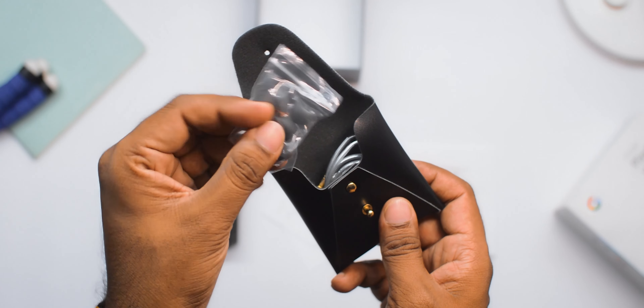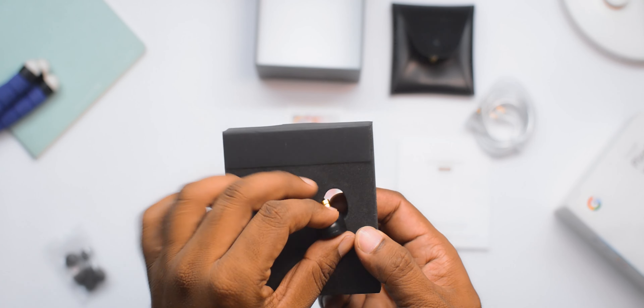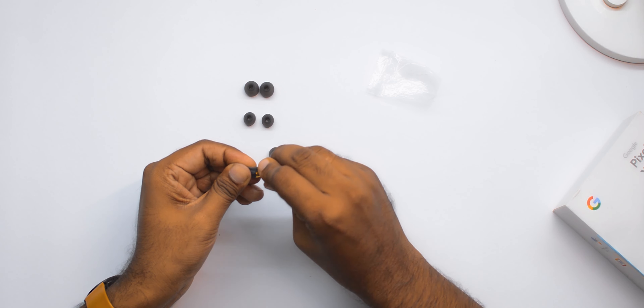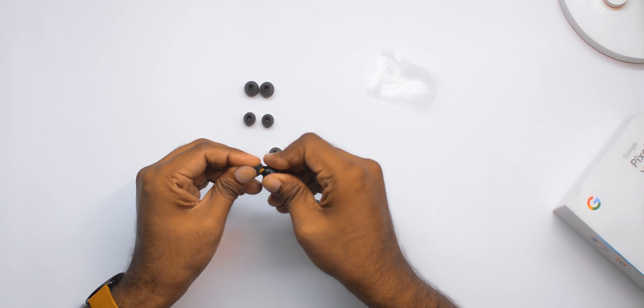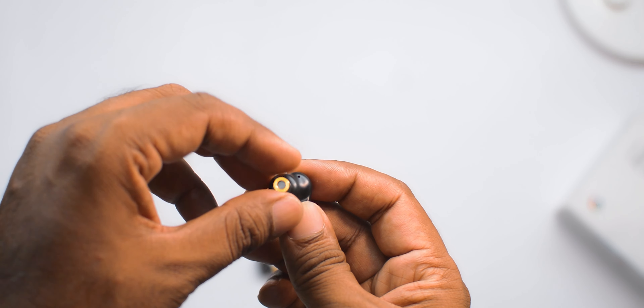It also comes with a few extra pairs of ear tips in small, medium, and large, as well as a really good quality cable. Notably, this is the first IEM I've come across that doesn't come with a pre-installed silicone ear tip — you have to install it yourself. In my case, I'll go with the medium size. Also, the front nozzle on these IEMs is removable so you can clean the filters if they get dirty.